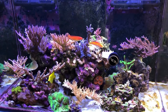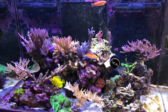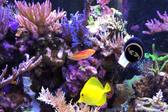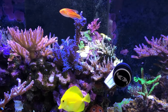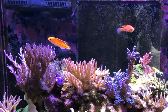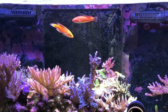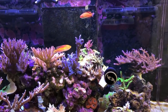Obviously keeping a reef tank, especially one where you're keeping SPS, there's a lot of maintenance involved. As I'm heading towards year three of having this tank set up, I've been trying to minimize the work I have to put in day in and day out. One of the biggest chores in keeping a saltwater tank is water changes, so if you could automate it that would be great. Shout out to Potomac Reef who inspired me to set up the dose for automatic water changes.